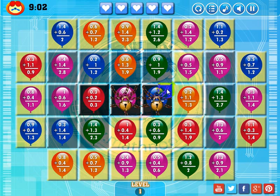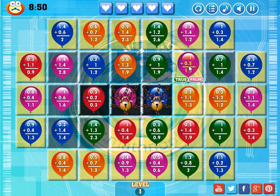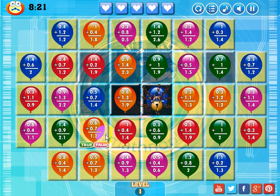I'm going to look on the screen to see where it might be a good place to make a match. If I get rid of this one, I'll make a match vertically here. 1.4 plus 1.3 is 2.7 — that's true. I can drop this blue one down here. 1.4 plus 1.3 is 2.3 — that's false. I'm going to get rid of this one and make a match horizontally. 0.3 plus 0.2 is 0.3 — that's false. And made a match.